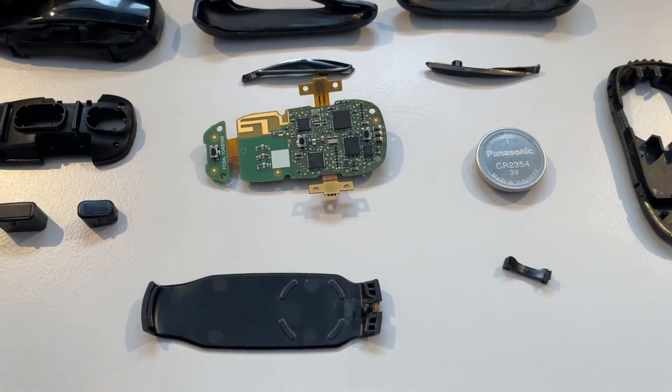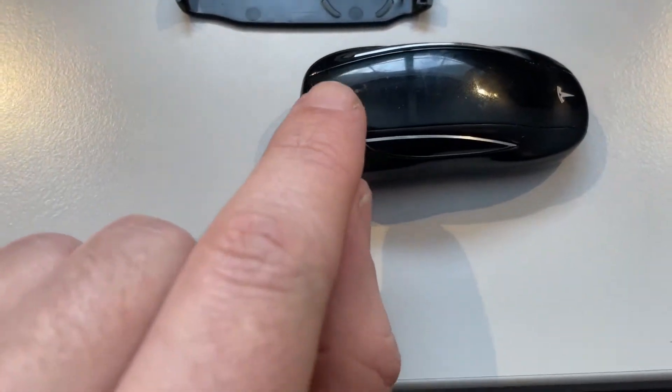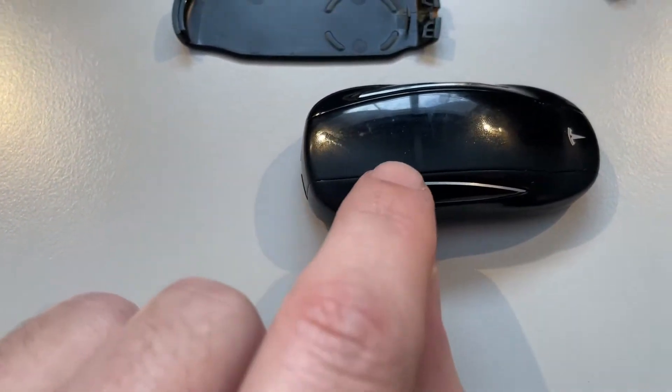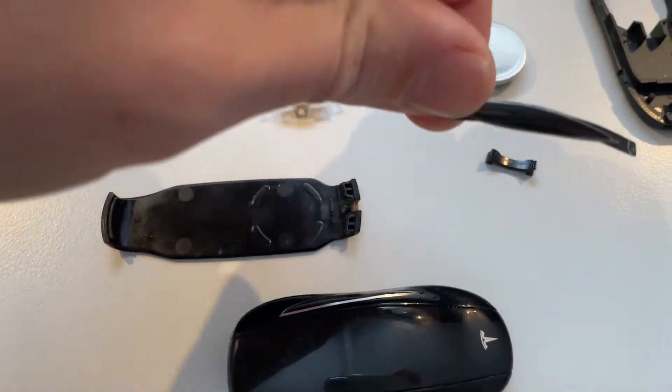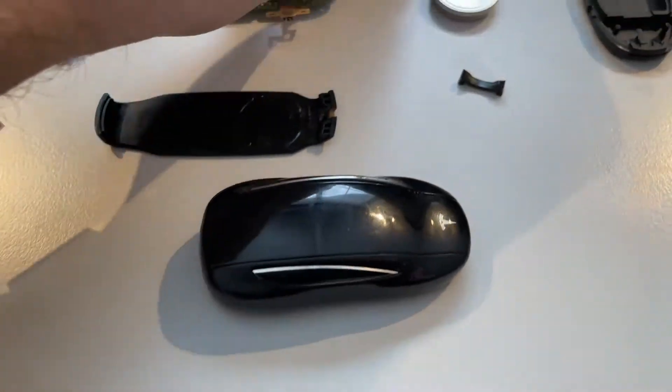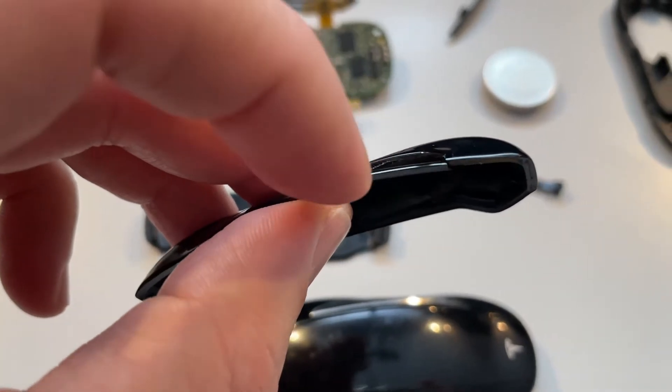One thing to remember when you do take this apart: there's a special place around the top of the key fob which is very fragile. So when you remove these side buttons — the windows on the key fob — you have to be very careful so you don't break the key fob. As you can see, I've broken it.